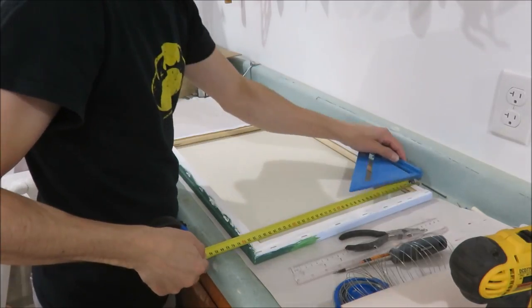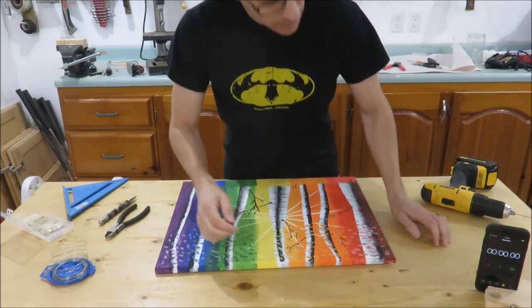To get started, measure the height of the frame and mark down one-third from the top of the painting.